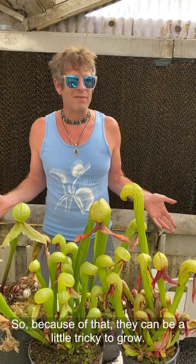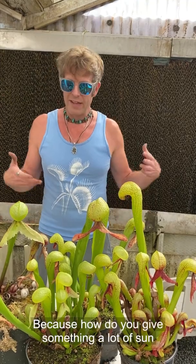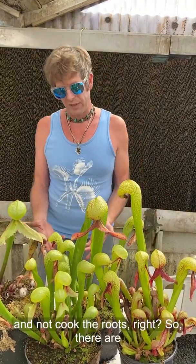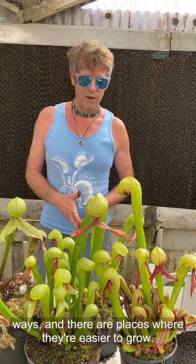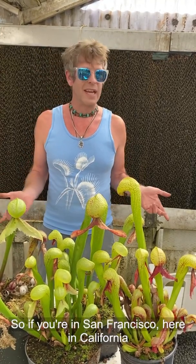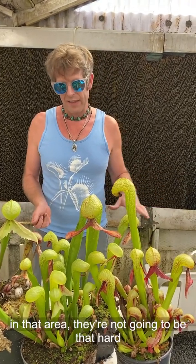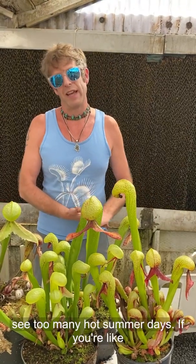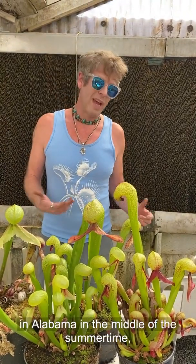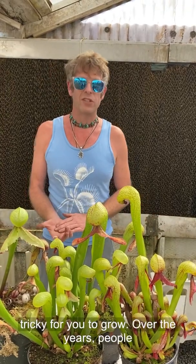Because of that, they can be a little tricky to grow — how do you give something a lot of sun and not cook the roots? There are places where they're easier to grow. If you're in San Francisco, the fog comes in and you don't see too many hot summer days. If you're in Alabama in the middle of the summertime, unfortunately, Darlingtonia are going to be really tricky for you to grow.